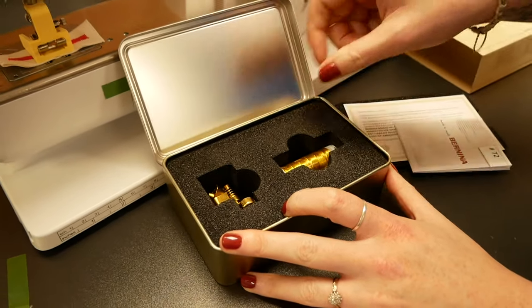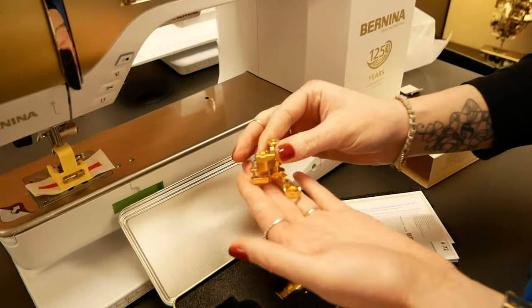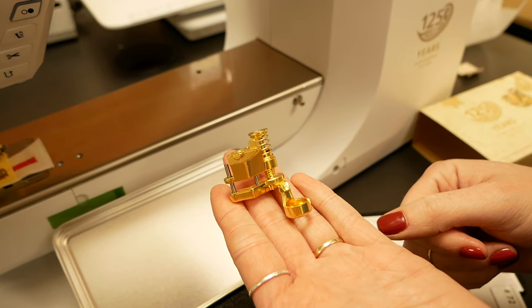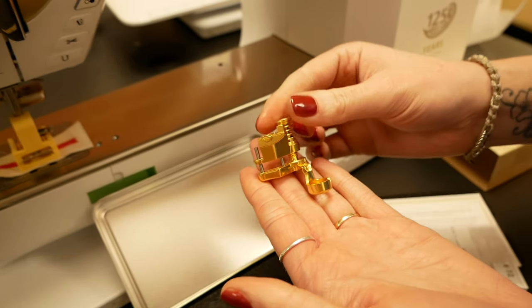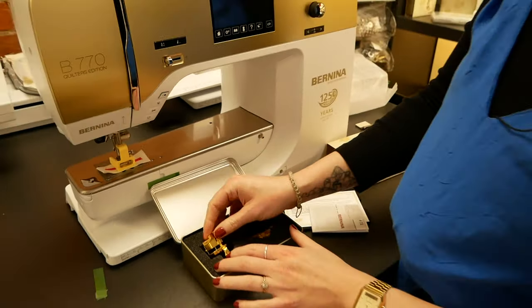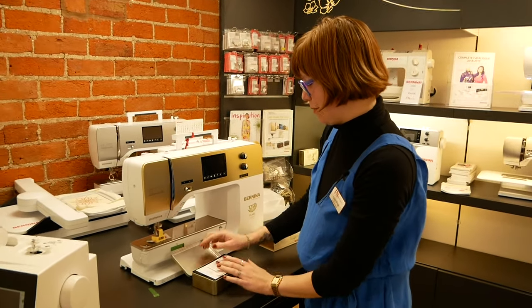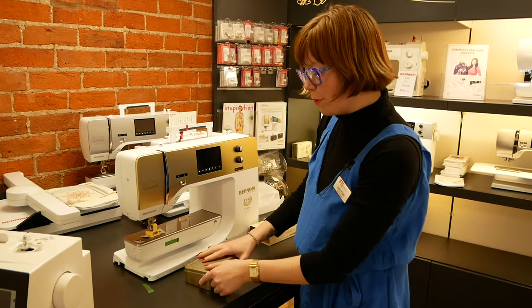You also get the gold thread as well — very blingy! It's something to covet, not something you'd use all the time, but certainly a beautiful piece of engineering in gold plate. It's up to you whether you'd use it or keep it as a special memento. That's the tin it comes in as well — you never know, could be worth something in the future.